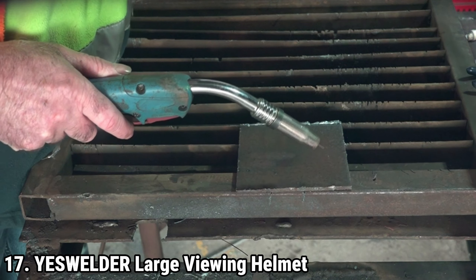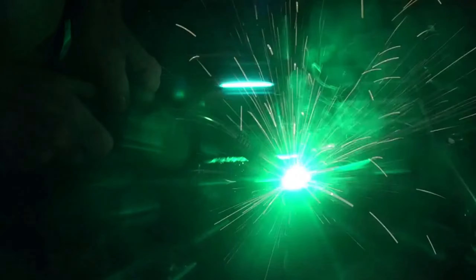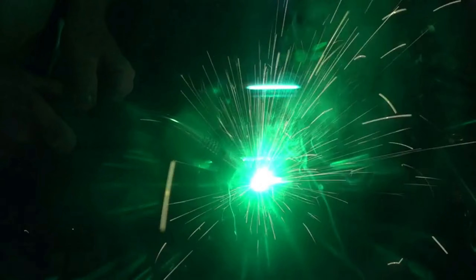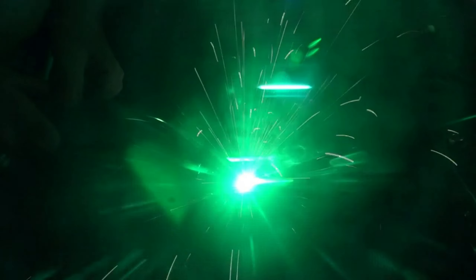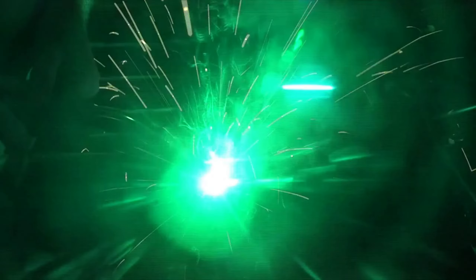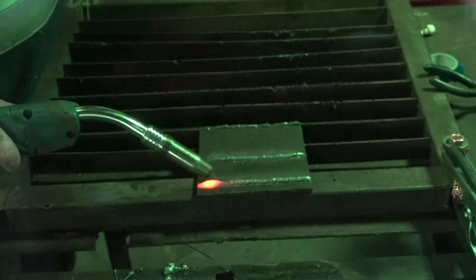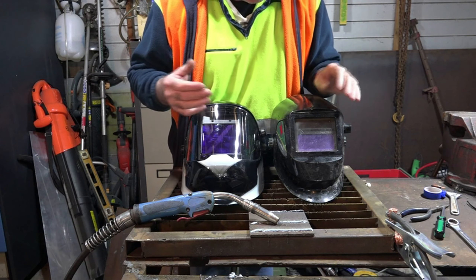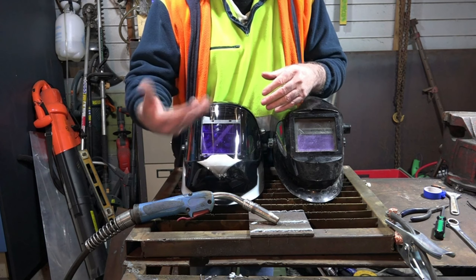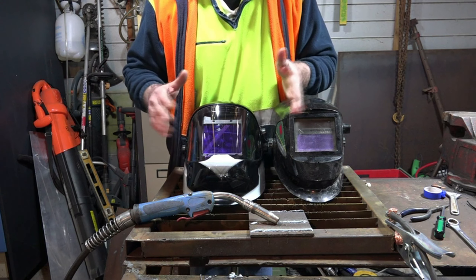The YES WELDER LYGQ-800D welding helmet is designed to cater to professionals and hobbyists alike, offering advanced features that enhance welding efficiency and comfort. It is well-suited for TIG, MIG, MMA, and plasma welding, with a special grinding feature that adds to its versatility. The helmet features a large viewing area measuring 3.94x3.23 inches, complemented by side view windows. Equipped with four premium sensors, it ensures a quick transition from light to dark in just 1/30,000th of a second. True color technology offers better clarity by minimizing the traditional lime-green coloring in the viewscreen, providing a more natural and clear view of the weld puddle.